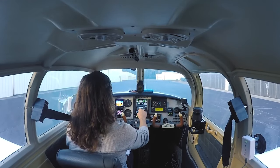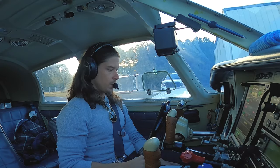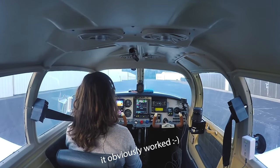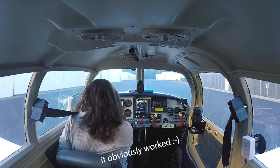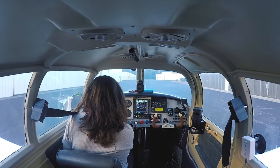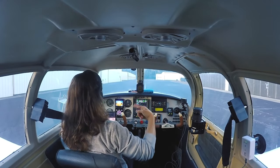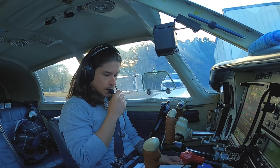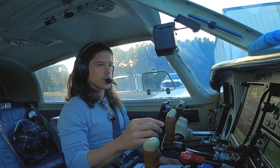We're going to go to Daniel Field today in Augusta, Georgia. I'm trying something new with the audio today — I've literally just got a microphone in my headset, so we'll see how that works. Because the audio in this plane, I just get so much terrible feedback radio noise from the strobe and the popping and everything, and it's impossible to edit in post. So we're trying something new today.